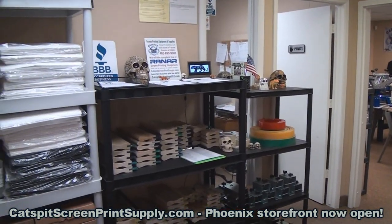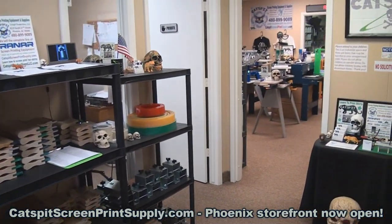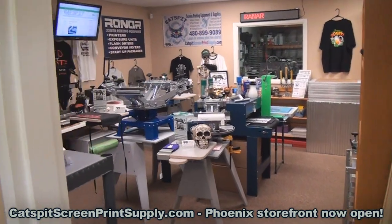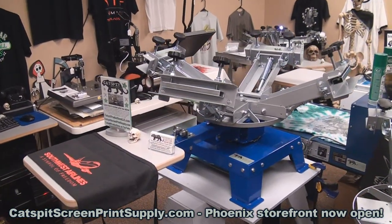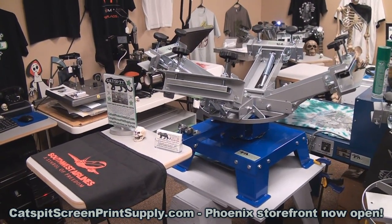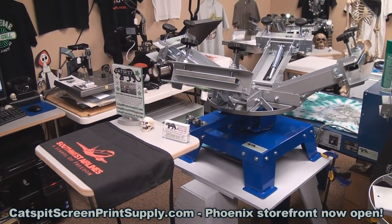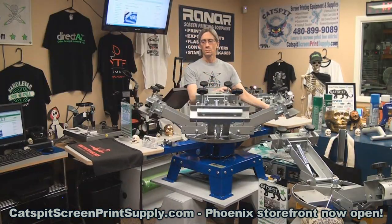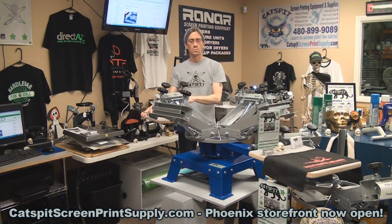This is the showroom and supply room up here in the front — lots of supplies of course. What I wanted to show you today was a very cool benchtop press here for display and sale, also available on the e-commerce site at catspitscreenprintsupply.com. This is a Ranar benchtop press — it's a four color two station rotary press. The print heads rotate and the two pallets rotate.